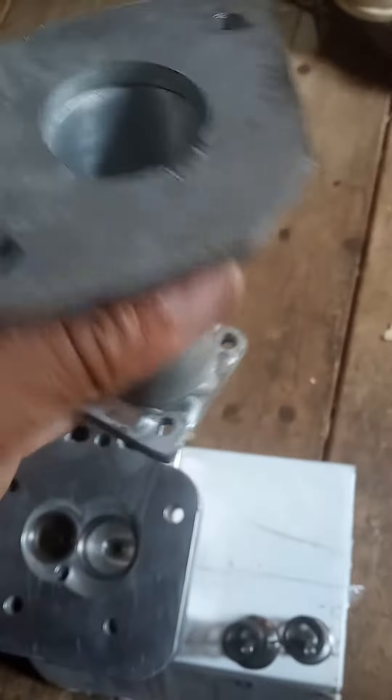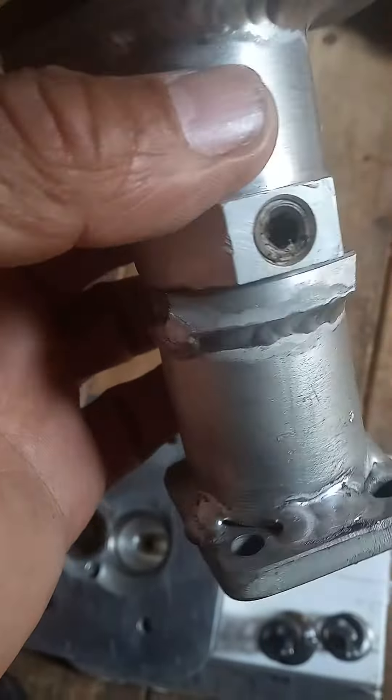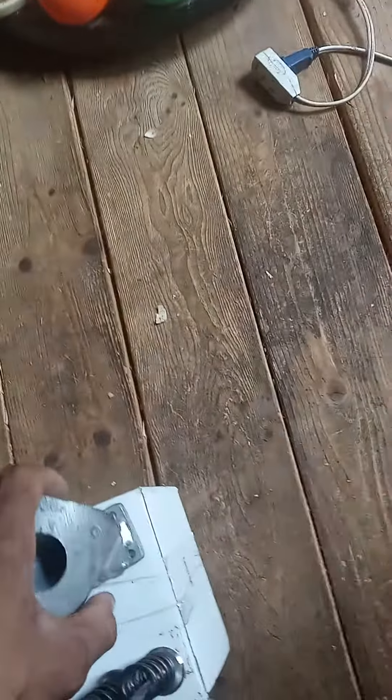This is the custom intake — get her all shaped up, finish porting it out, get it nice and cleaned up. Get the dimension we want. It won't be looking like this — it's gonna be cleaned up a lot more, looking a lot better. Yeah, custom valves and springs.